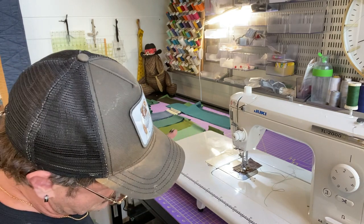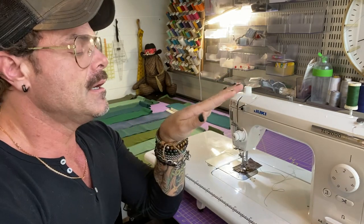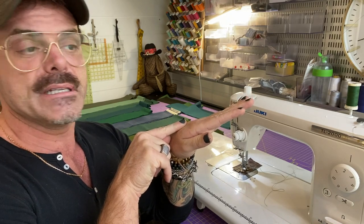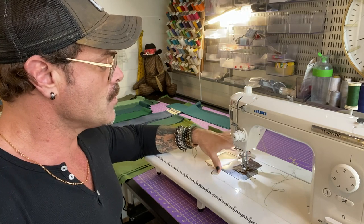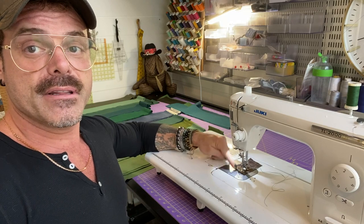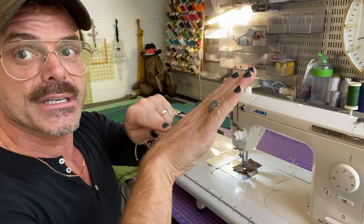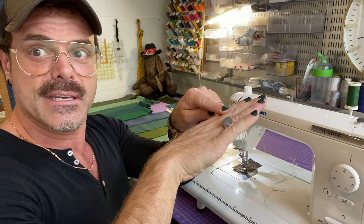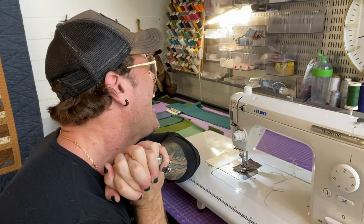Not only is the table at eye level, but it only tilts long end to long end — not side to side. With the table tilted slightly like this, I'm seeing the back side of the sewing plate much more clearly. You can see what's happening in front of the needle and also what's happening behind the needle just as easily. If the table is totally flat you can see right in front but not what's happening further back.